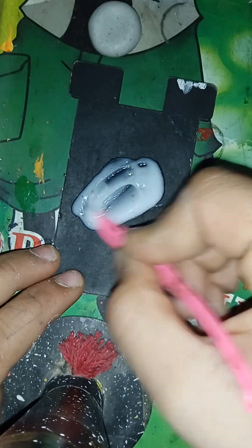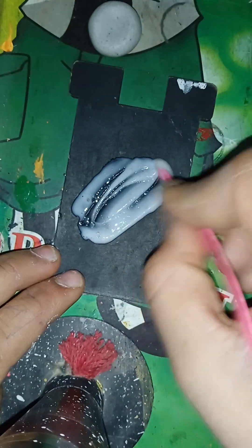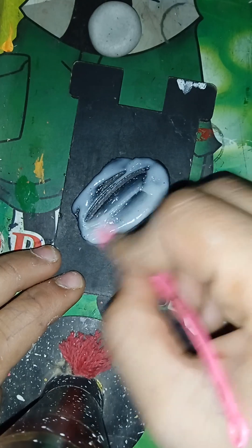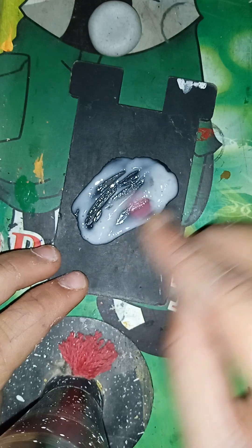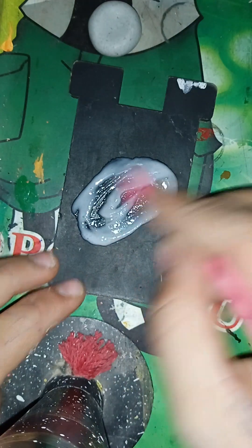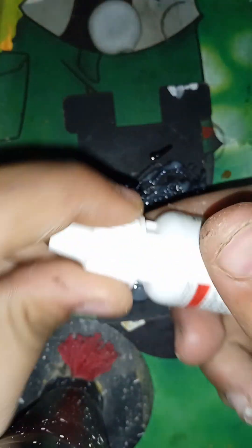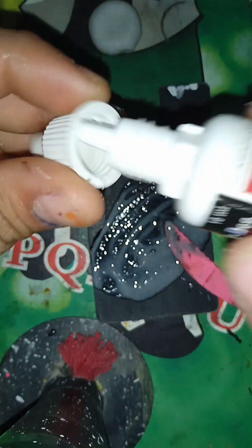You can also use any other eye solution, but it must be an eye or ear solution in liquid form. As you can see, it's converting gradually into slime. You can add two or three more drops of eye solution if needed.